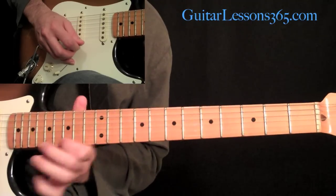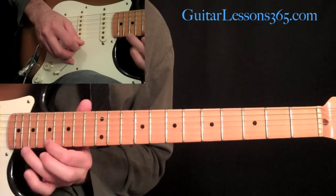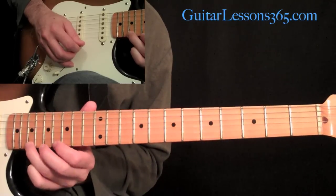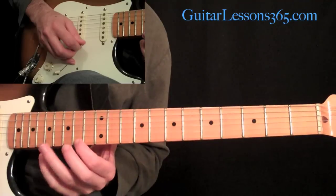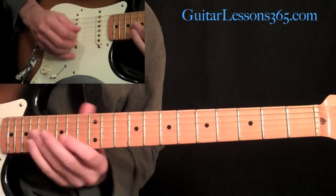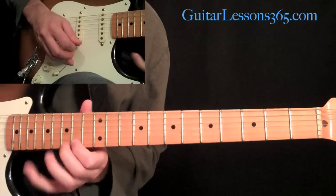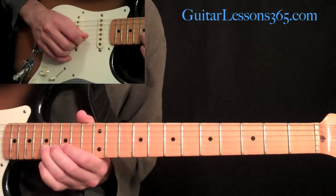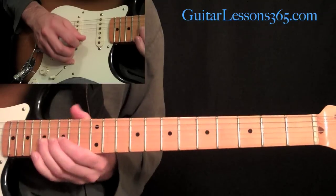Then you're going to come down — instead of the 21st fret, leave your 17 there and play 19, doing a trill between 19 and 17. Then back the first finger up to 16, so we're doing 16 and 19. Then come back and play a trill between 14 and 15. We're going to end that section with a whole step bend at the 17th fret on the B string, grab the 17 on the high E, and then do the whole step bend again on the second string, 17th fret.